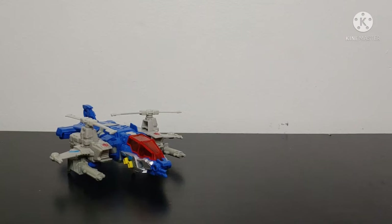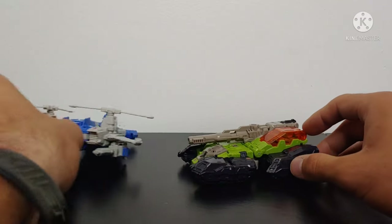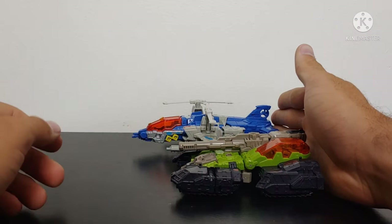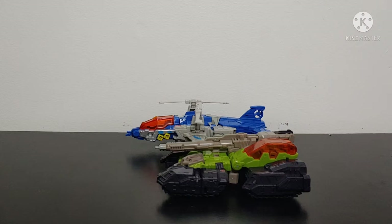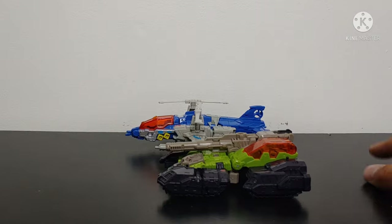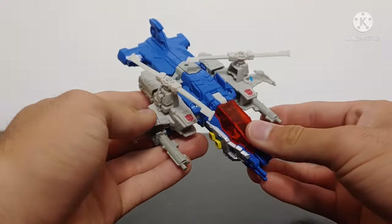For a size comparison, he is next to Titans Return Hardhead, so you can see how these two scale. There is a reissue of Titans Return Hardhead but I'm not going to pick that up since I already have the original. Titans Return has been one of my favorite Titans Return figures of all time, so anyway — there you have your size comparisons.